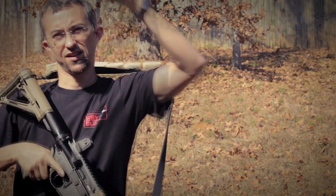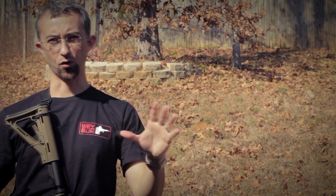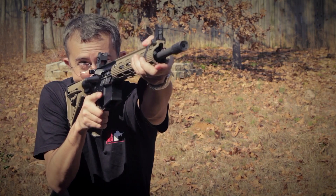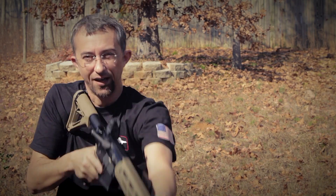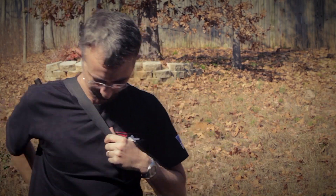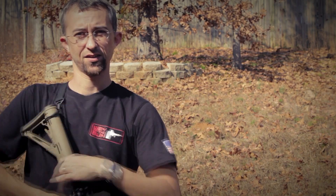You can see how comfortably I can maneuver, work, or carry this rifle and get it up into shooting position very quickly. And if I want to carry the rifle behind me, it's very comfortable and very stable. I really like this sling — you can see how simple it goes on and how simple it is to maneuver.